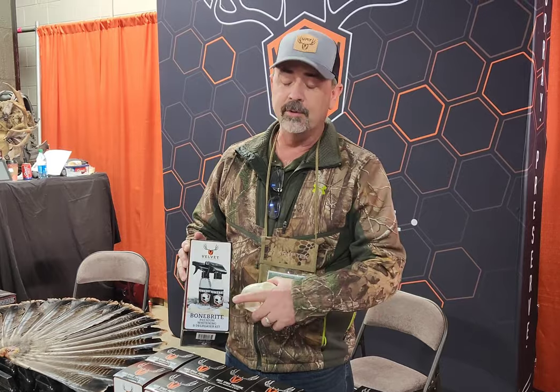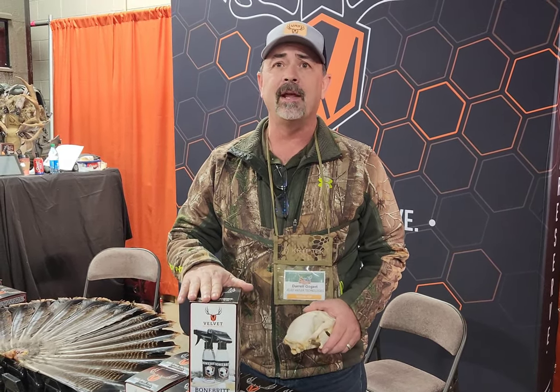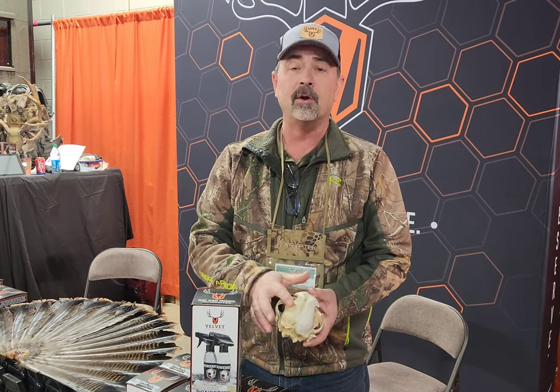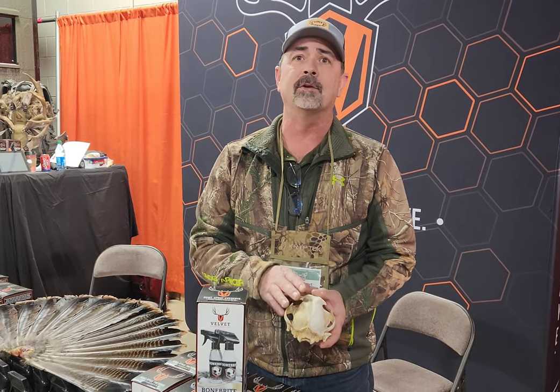So we have Bone Bright as well. Bone Bright is the product to do European skulls, either new or old. It's a simple spray-on product. Spray on the degreaser, you wait a couple days, spray on the whitener — usually about three to five days, you're going to be done with the European mount. This is a before and after of an old skull we did, so it does old skulls and new skulls, bringing it back to new condition.